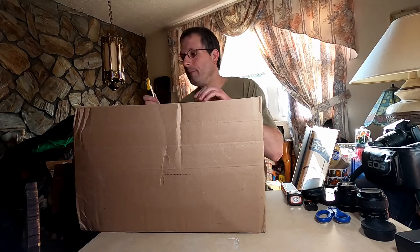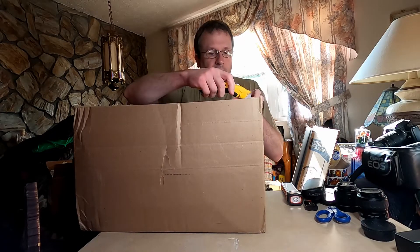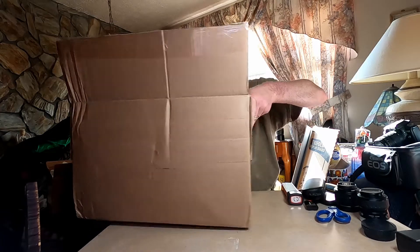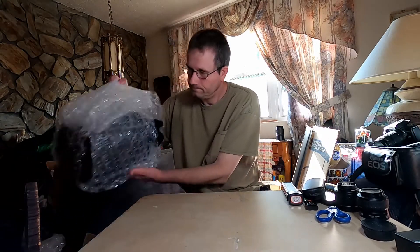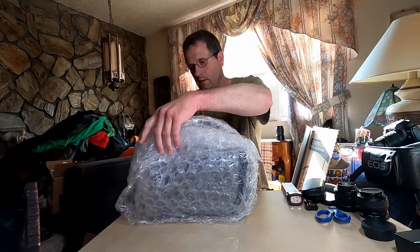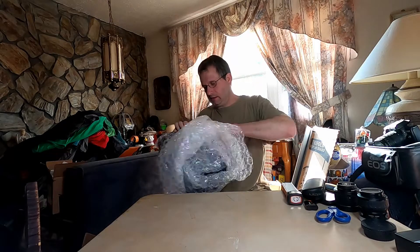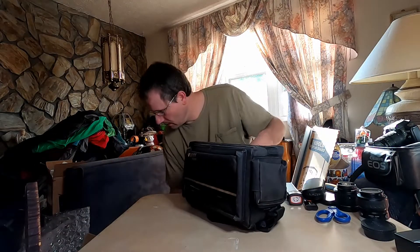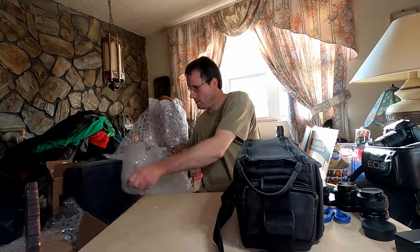Welcome back to the channel. I have another unboxing here of a Minolta Maxum 500SI. I'm going to use a slot in this box.